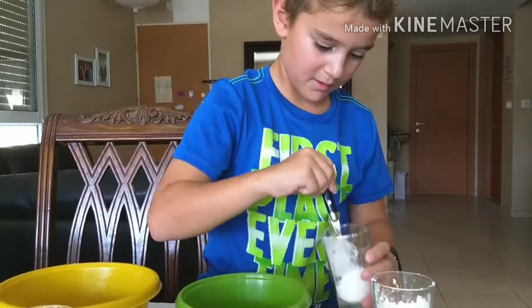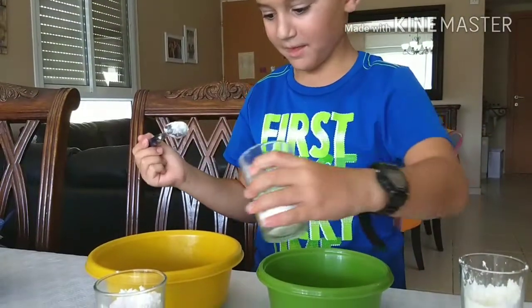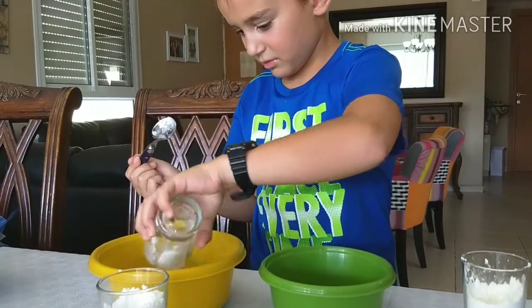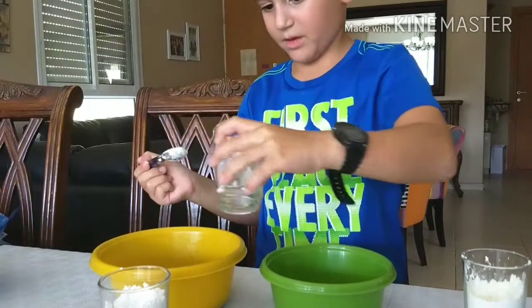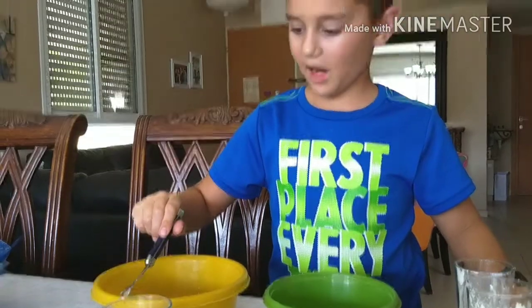Mix it all together. This is where the magic will happen. Then you pour it into the bowl with the melted gummies and mix it until it becomes light blue and turns into slime.